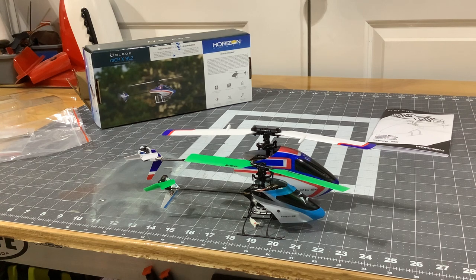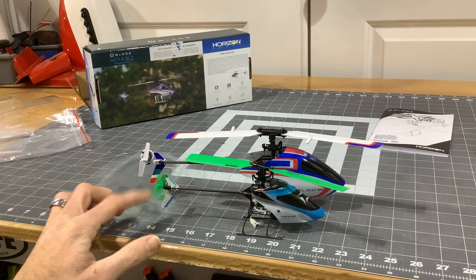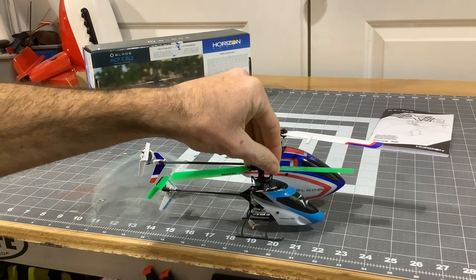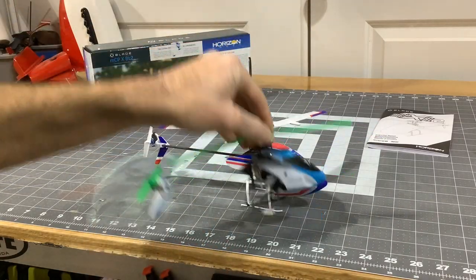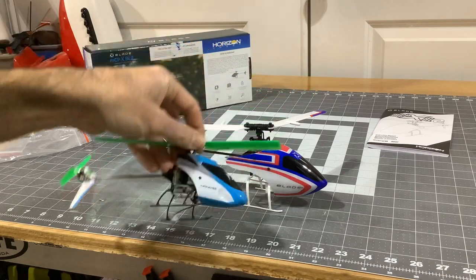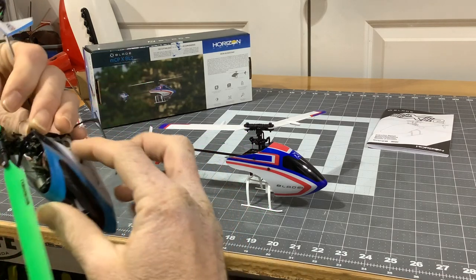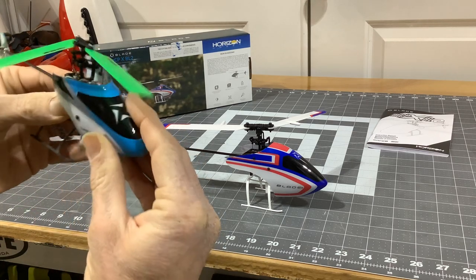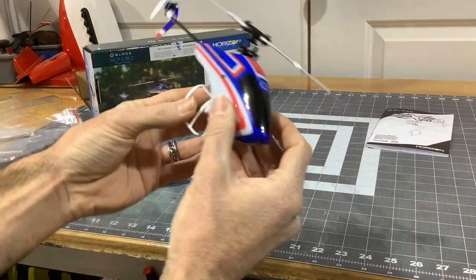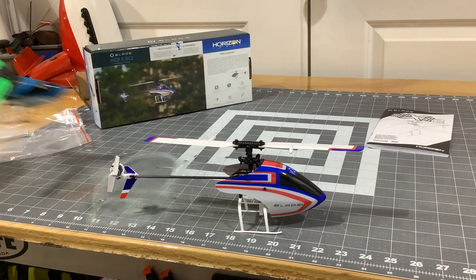I wasn't honestly expecting it to be that different — I expected it to just be a little bigger, but it's quite a bit bigger. I'm actually happy with the size. It's not as small as I initially thought. It looks like the same style — push-to-fit tail rotors. Looks like a Nano S2 just blown up. I'm happy they have a better landing gear design — this is much nicer, because everybody knows those landing gears break super easy. Same mainframe design basically. The canopy on the Nano is a molded two-piece canopy, while the MCPX BL2 has a molded one-piece canopy.